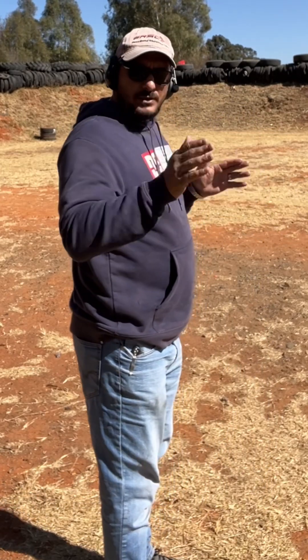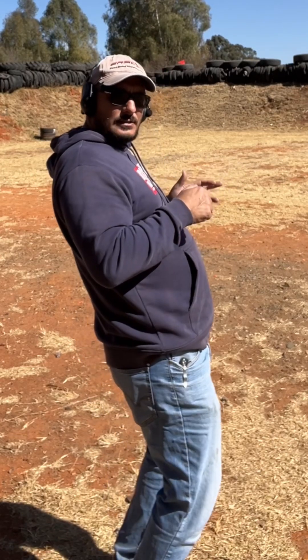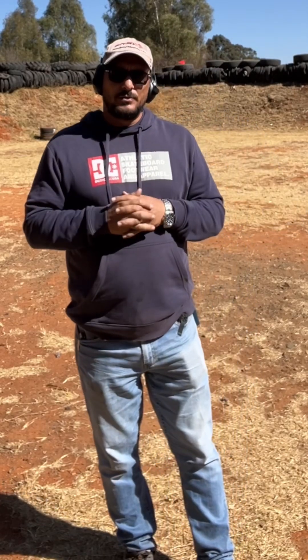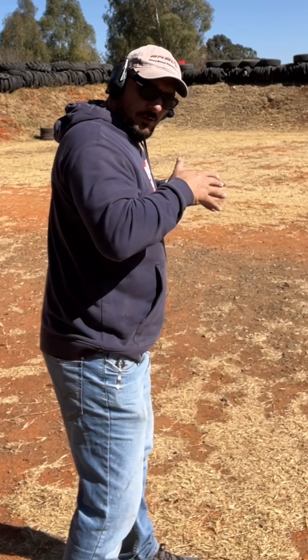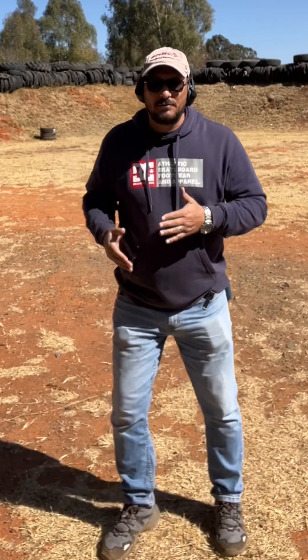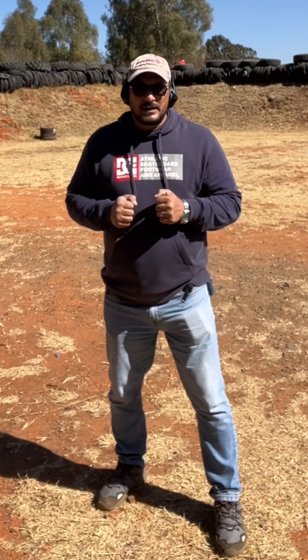I don't want a stance where I'm standing sideways and leaning back into my gun — you're going to end up hitting your backside on the floor, and that's not something we want. I want a firm base, then I want to lean into the fight. My feet shoulder-width apart, knees a little bit bent. It doesn't matter where my feet placement is, as long as I'm leaning into the fight.